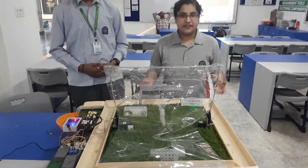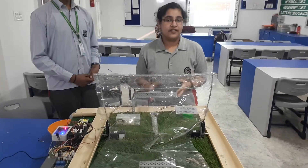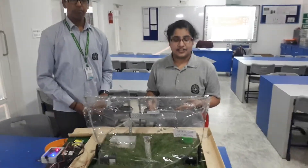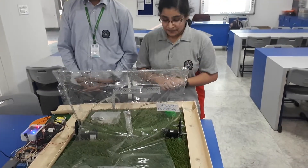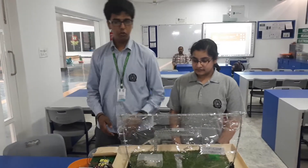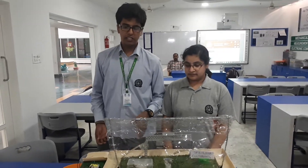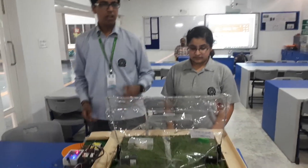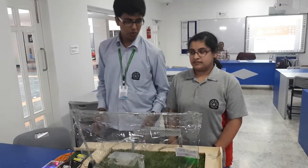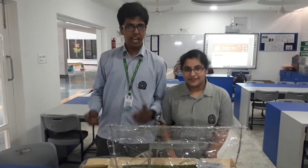Of all the problems that the farmers face in the fields, we have targeted some of them and provided solutions. We have inculcated STEM in the field of agriculture so that these problems can be overcome. This project can be used in any part of the country, and as it is cost efficient, a farmer does not require much — all the material used here is plastic. At the last, I would like to say please support our project and our idea. Thank you.